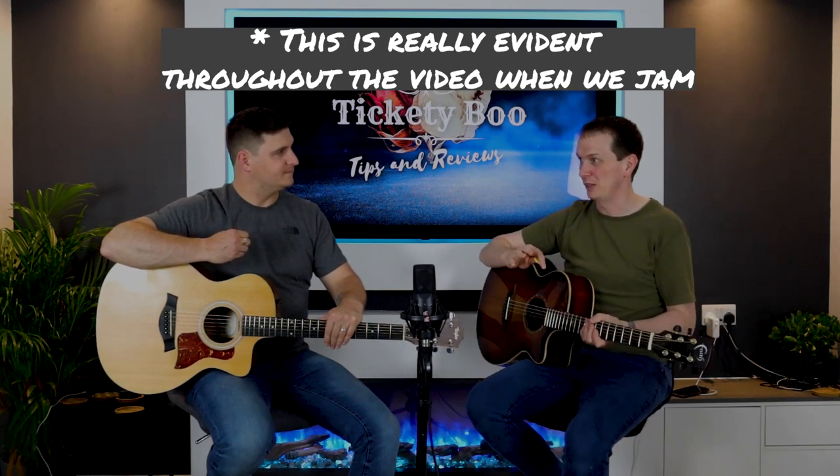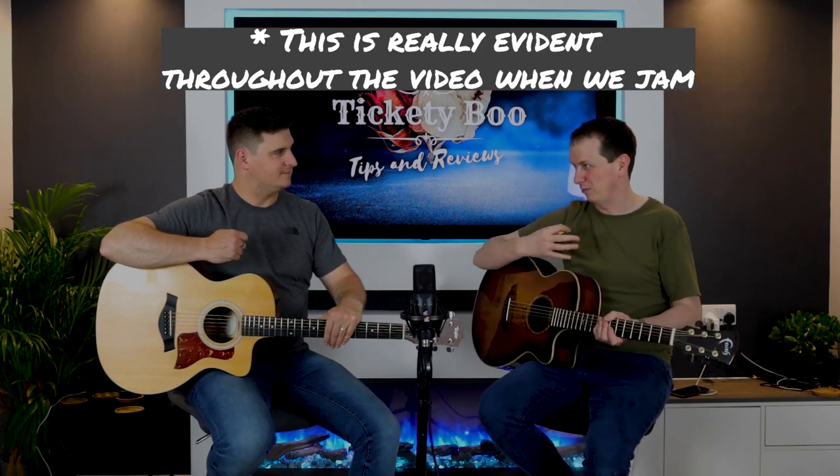We find it works well playing Faith against the Taylor together. I have a Faith Venus Naked series Cedar which has quite a dark, punchy tone - whenever we jam with the Taylor, the Taylor cuts through the mix while the Faith gets lost. But when you're finger picking on your own with the Faith, it's a beautiful tone. As a working musician playing in a duo or with a cajon player, the Taylor really wins in an unplugged setting.